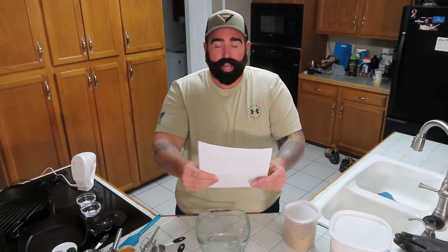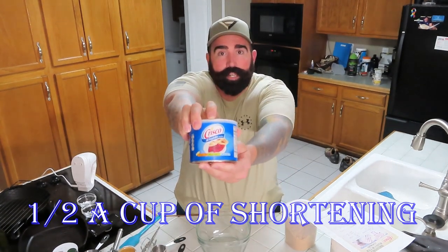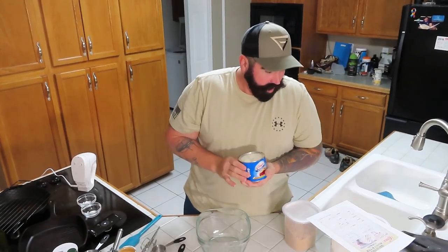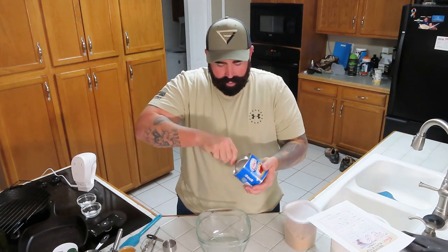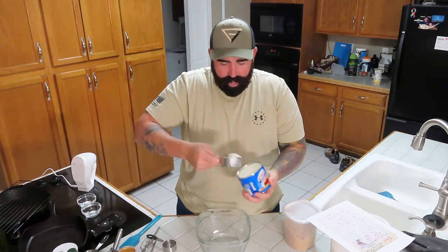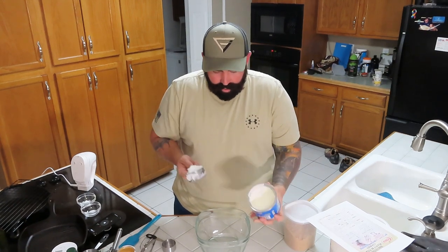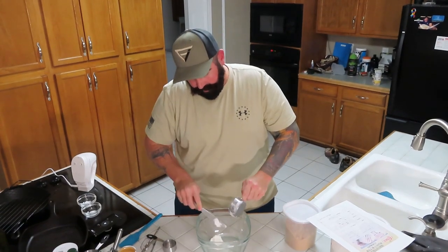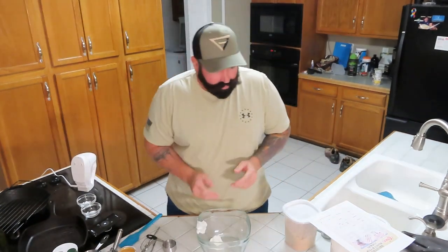For the ingredient list we have half a cup of Crisco all-vegetable shortening. First thing you're going to do is get this shortening — it's going to be half a cup. Dip it in, swirl it around, make sure it's square, perfect. Scrape it out with a knife.